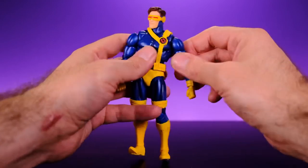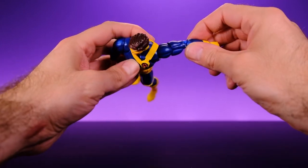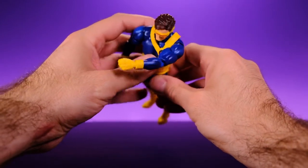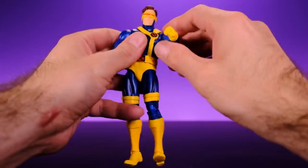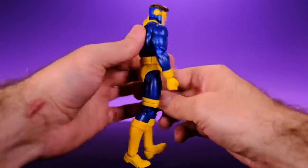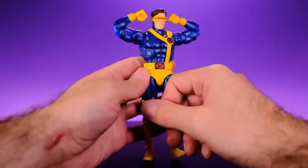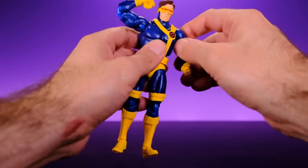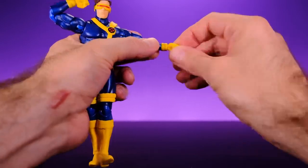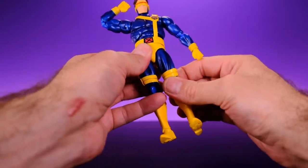For the arms you have the typical Mafex shoulder joint, which is awesome — the arm can go way back, come in front, come out to the side, and they can go all the way around. You have an upper bicep swivel and double-jointed elbows which are great. You can have them flex — bam, there you go. We also have a wrist swivel and a wrist hinge plus a little ball joint in there so you can move and swivel it in different ways.